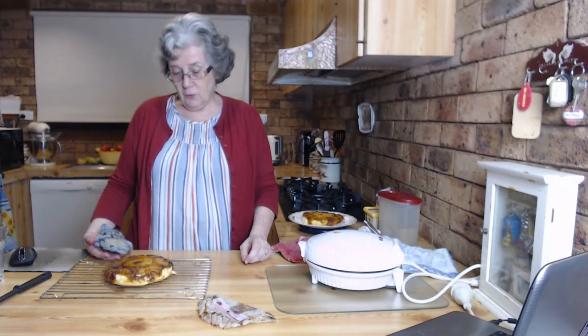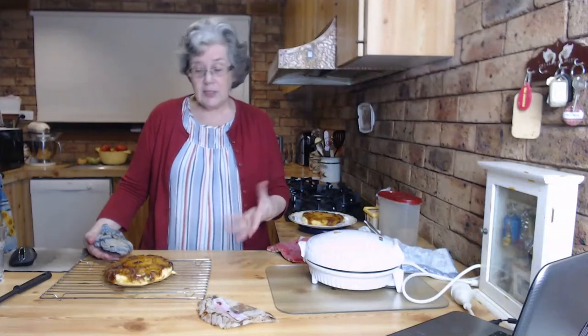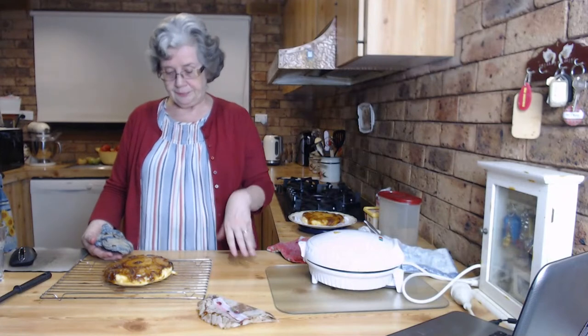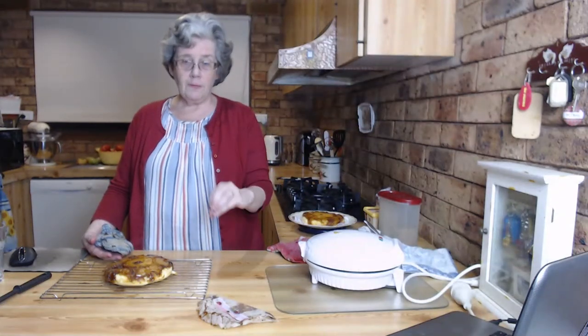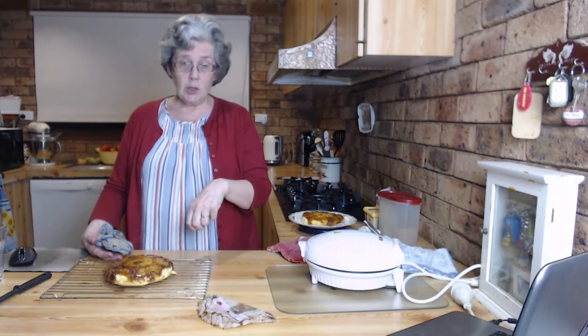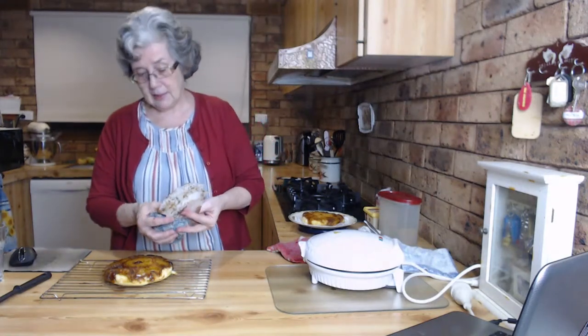If you're going to use it for dessert, let it cool, cut it into wedges, put it on a plate with a little bit of whipped cream on the side, grate some chocolate over it - it looks really special. Some will think you've gone and spent hours and hours in the kitchen!